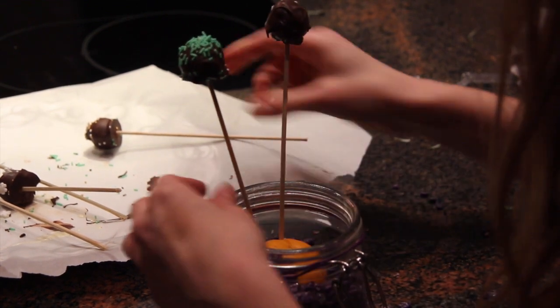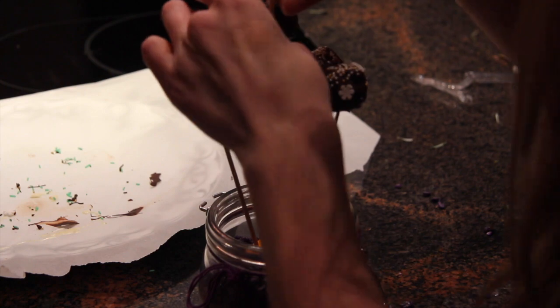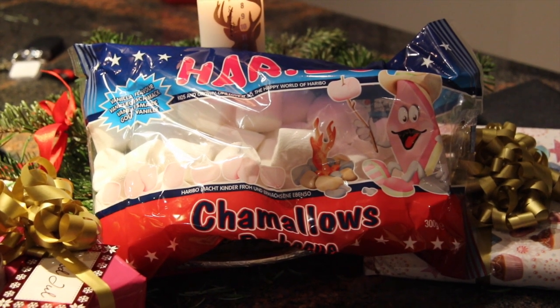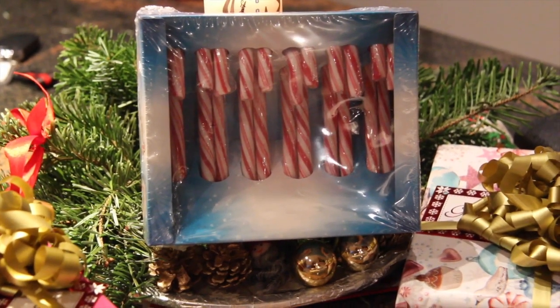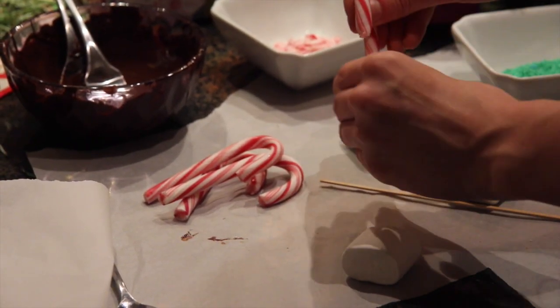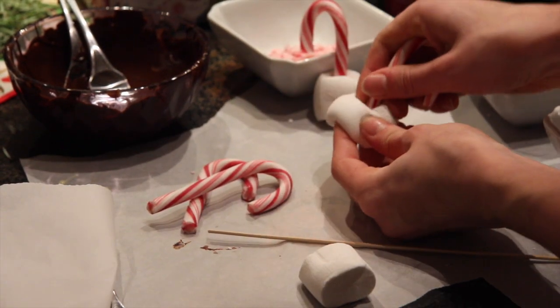Then we will put them nicely in a glass to display them. The last thing we will do is these marshmallow Christmas snacks. First you use some normal marshmallows and some chocolate, and then some slick sticks. You poke a hole so that the slick stick goes through and sits on the other side of the marshmallow.